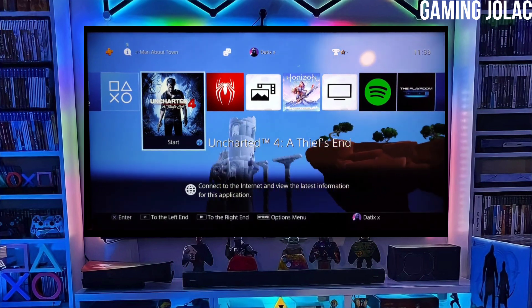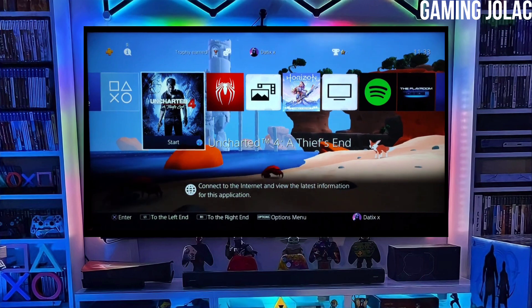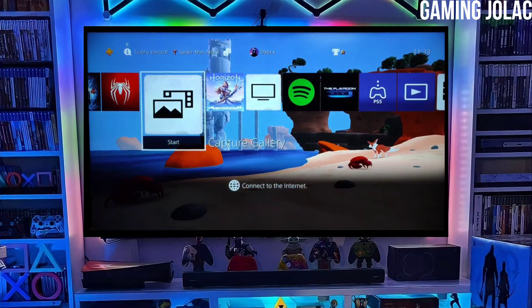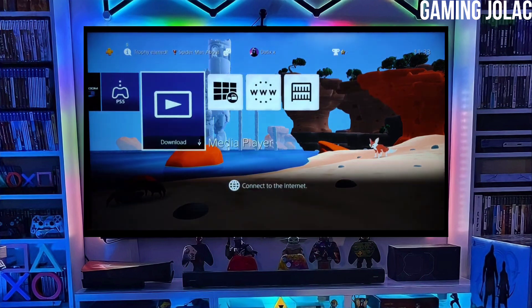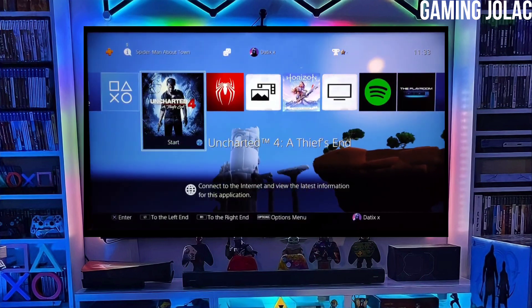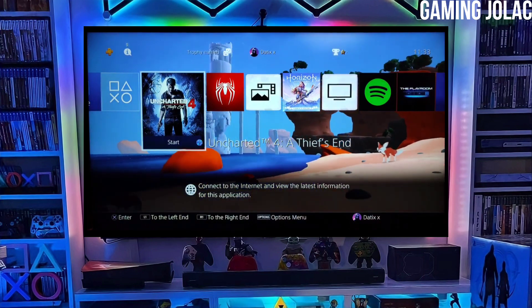Make sure to download Golden also, because Golden is important for jailbreaking your PS4. After downloading both the jailbreak and Golden file, you just have to simply plug your pen drive into your PS4. After plugging your USB into your PS4, simply activate the jailbreak on your PS4.